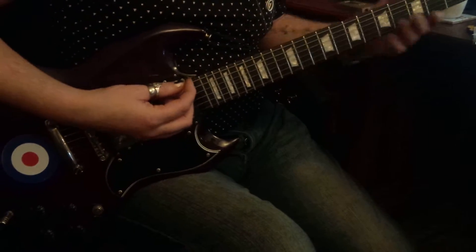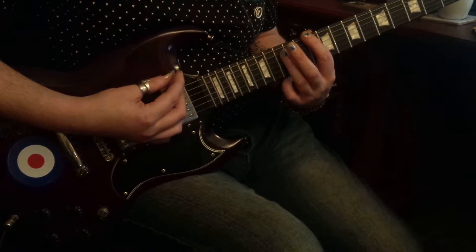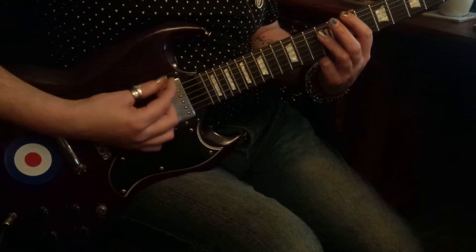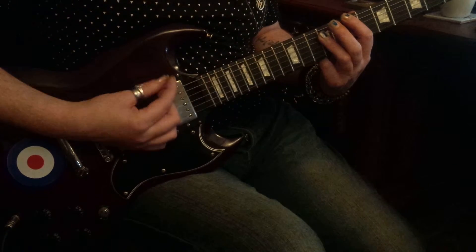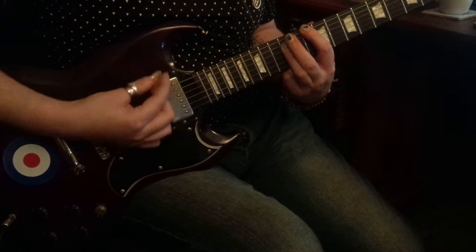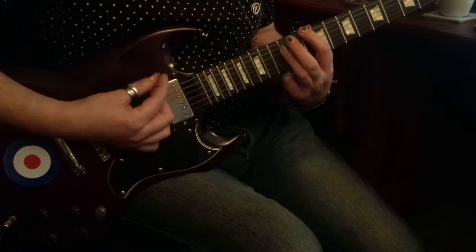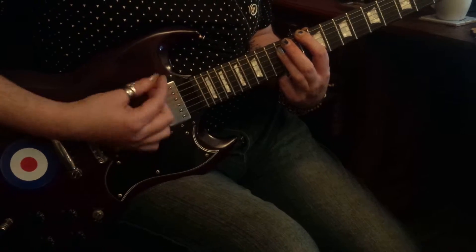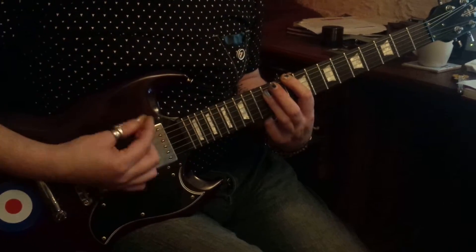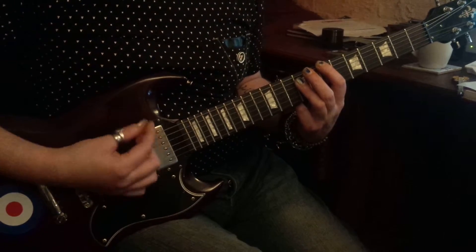So starting on 10s which is a D. 7s which is a B. Back to 10s. 7s. 10s and 7s now. Thought I ran into you down on the street. Then it turned out to only be a jam.